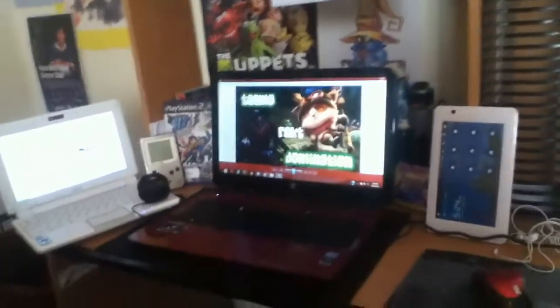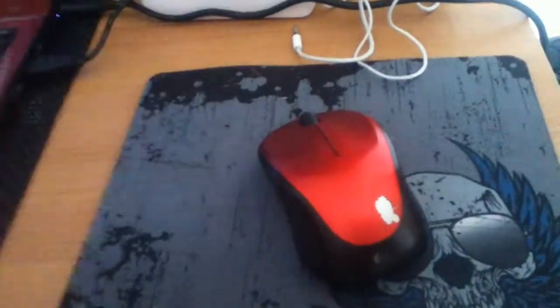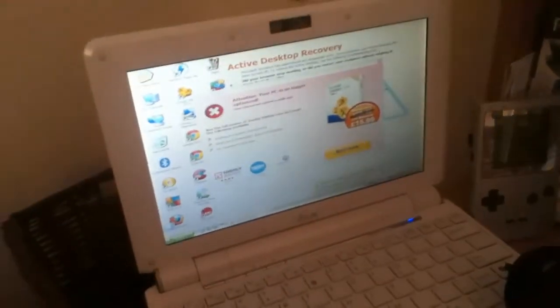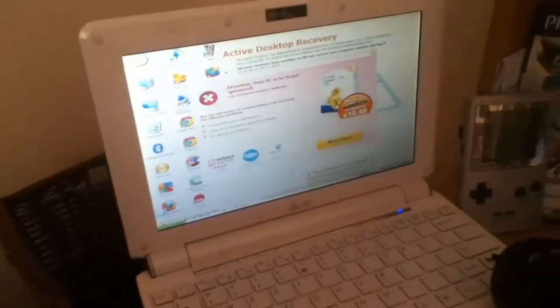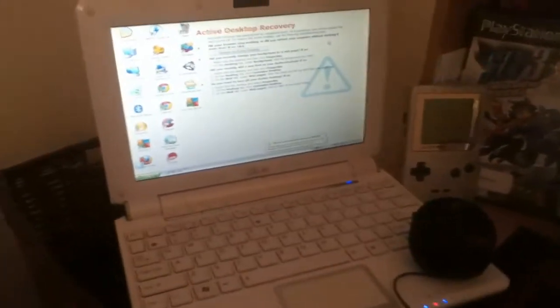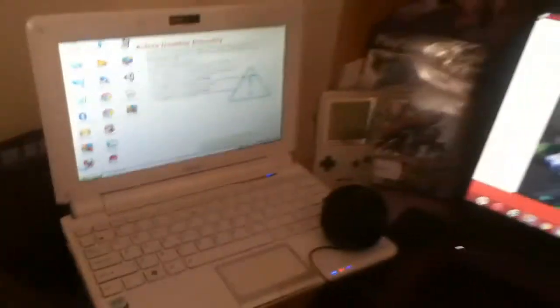This here is my setup. It's very simplistic, but it's somewhat advanced compared to last time. We've got the casual little mouse pad here with a little mouse — almost going flat, which is not good. This here is a little EPC with a Windows XP operating system, which also consists of the Ubuntu operating system. I use this mostly for backlight now and for work.